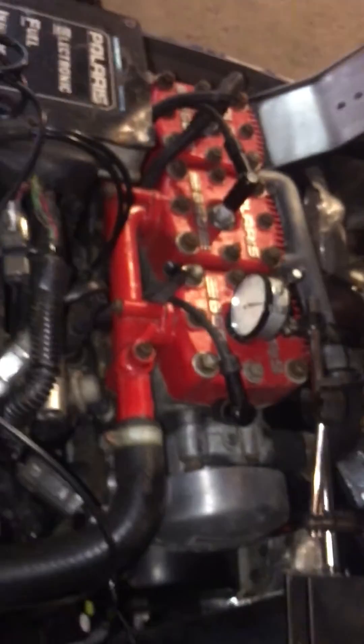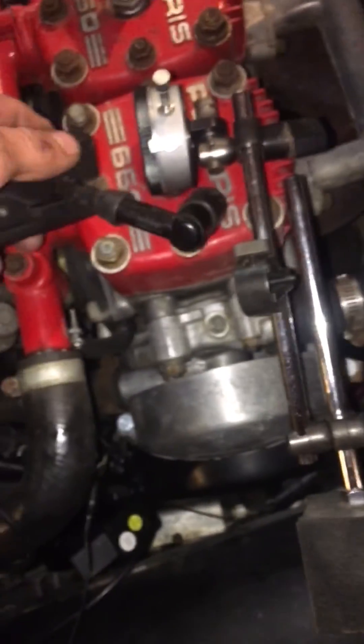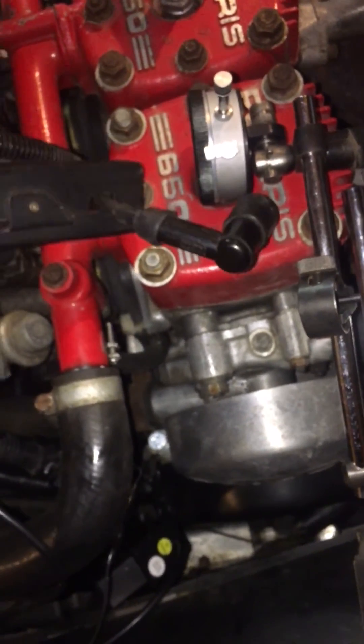Then with your engine running, take all the dial indicator stuff back out, hook your spark plug back up, fire up your sled, and take the timing light. You'll hook the timing light onto the number one spark plug wire — it's just an inductive pickup. Just clip it around your spark plug wire like that.